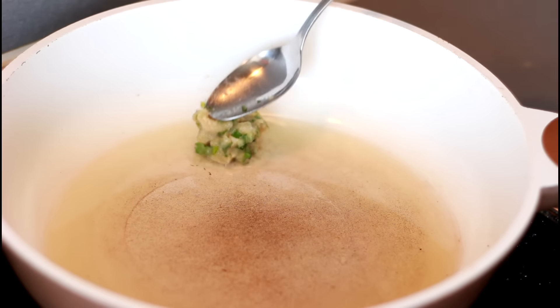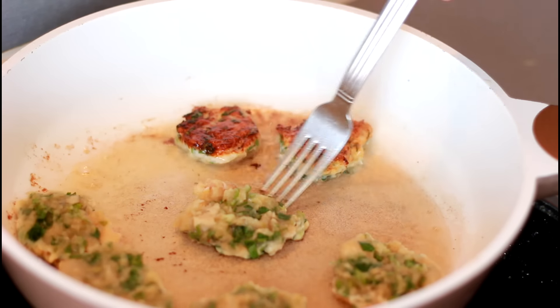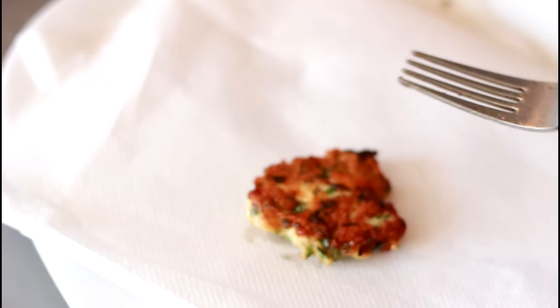And the third way is the easiest. Just scoop the mixture into a frying pan, turn once after about a minute, and when the patties are ready, put them on a paper towel.